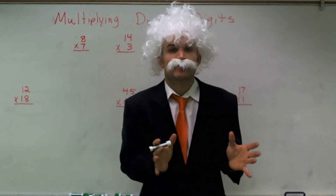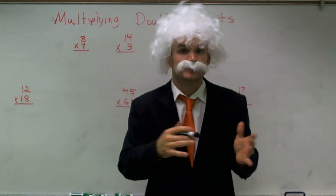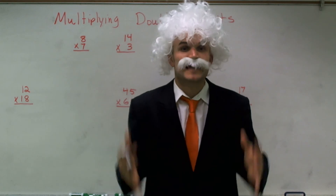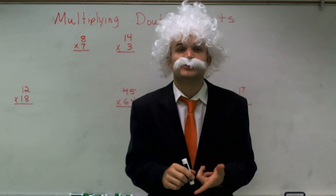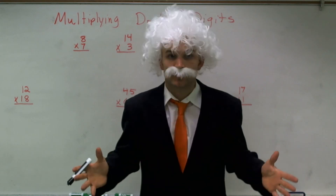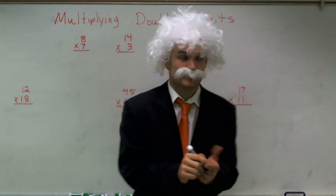I showed you previously how to multiply single digits, and I hope you did practice — a lot of practice — so that you got them down and memorized. Because ladies and gentlemen, you will be using your single-digit multiplication for the rest of your life. You need to know how to multiply at the grocery store and make sure you get your right change back.